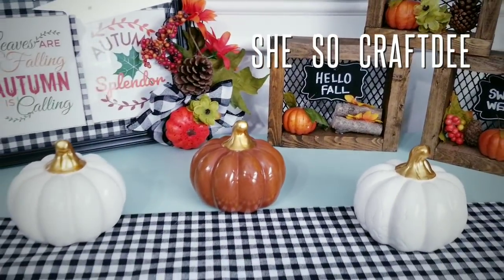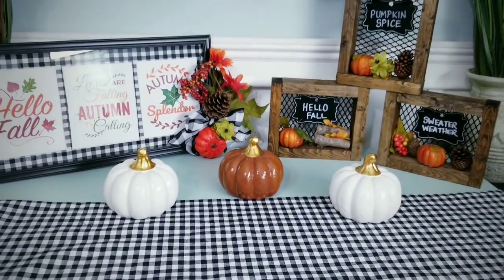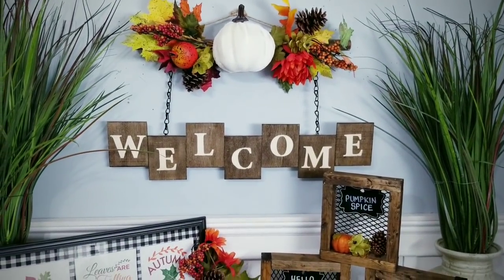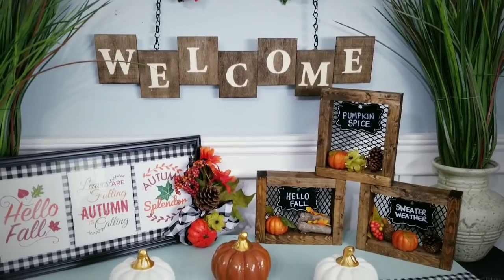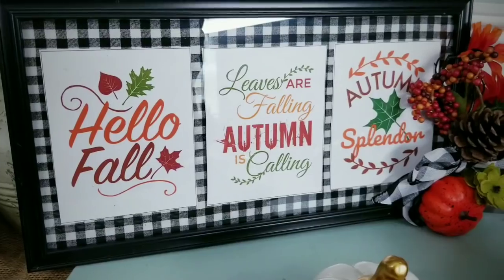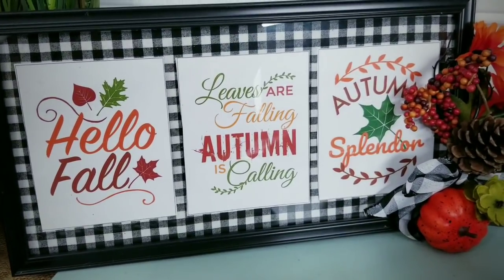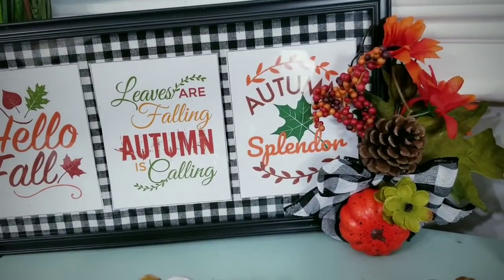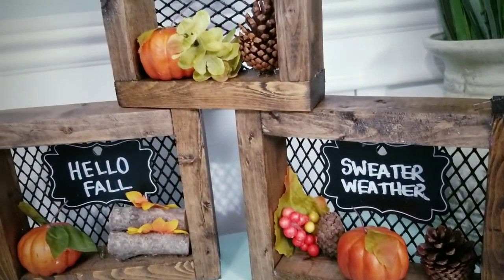Hello Crafty Family and welcome to another tutorial by She's So Crafty. For today's DIY project, we'll be creating 3 new fall home decor DIY projects using items from the Dollar Tree and Dollar Wood. These pieces are fun and easy and definitely get you in the mood for fall. I'm going to be walking you through step by step how to create these items, and the cost for each project will be $5 or less.